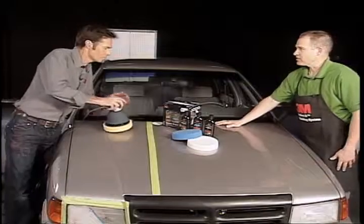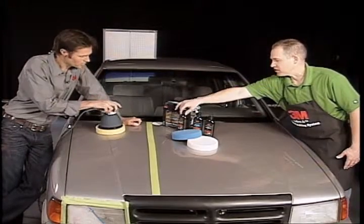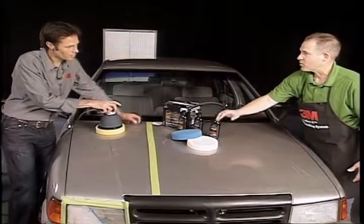Easy use is very important. So it's color-coded, three simple steps: yellow pad, scratch remover plus, yellow liquid, shine restorer, blue liquid, blue pad, synthetic wax, white pad.